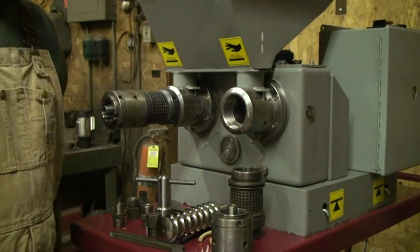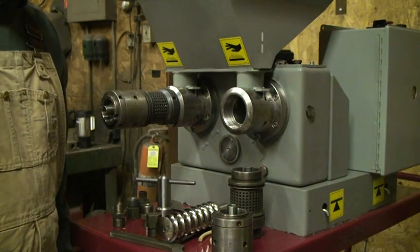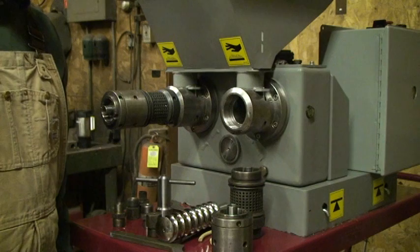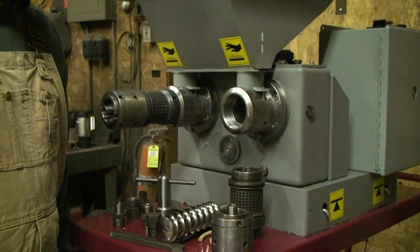This is the Kernkraft KK40, made in Germany. It's the dominant screw press in Germany, commanding about 60% of the market on on-farm oilseed pressing.